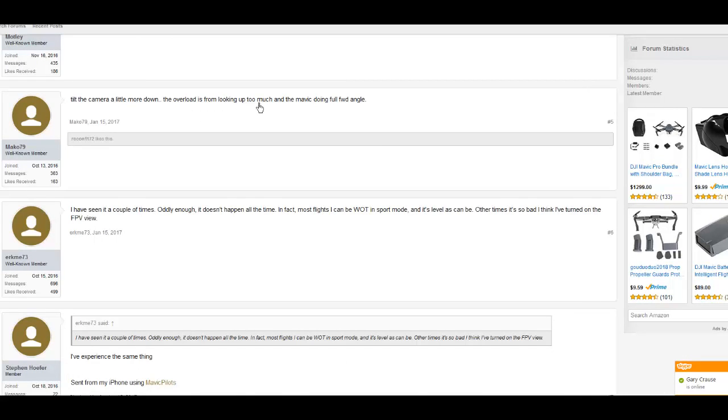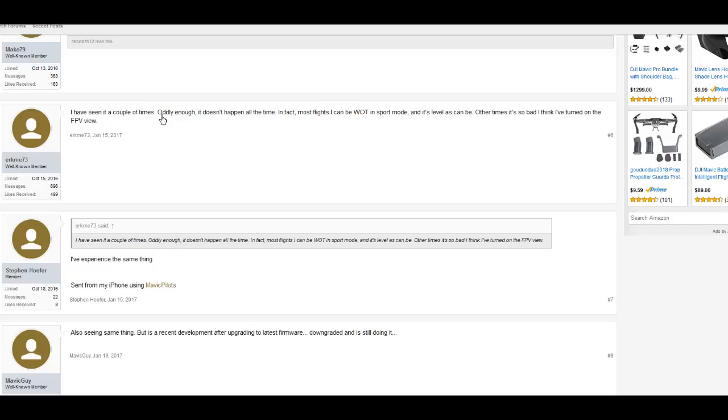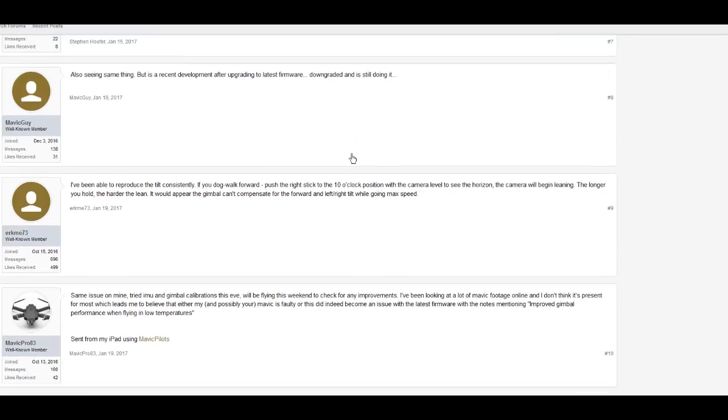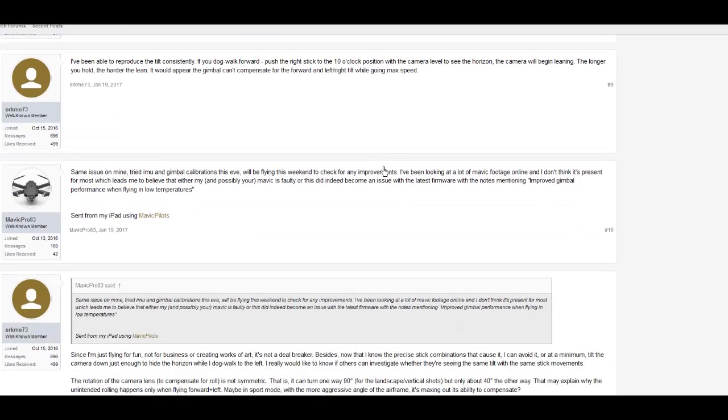The overload is from looking up too much and the Mavic doing full forward angle. One user reports seeing it a couple of times — it doesn't happen all the time; most flights in sport mode are level, but other times it's so bad they think they've turned on FPV view. Another user was able to reproduce the tilt consistently: push the right stick to the 10 o'clock position with the camera level and the camera will begin leaning — the longer you hold, the harder the lean. It appears the gimbal can't compensate for forward and left-right tilt at max speed.